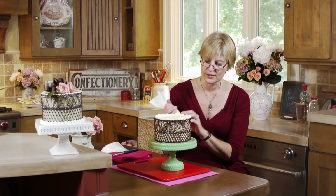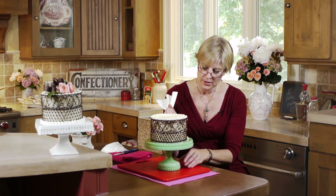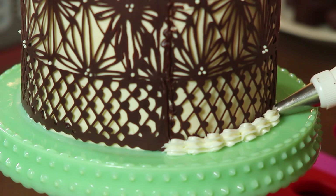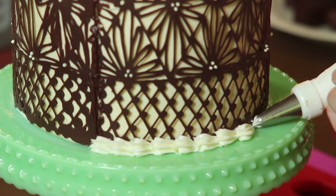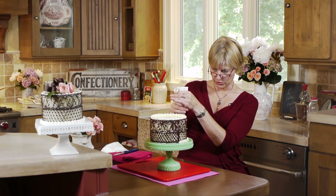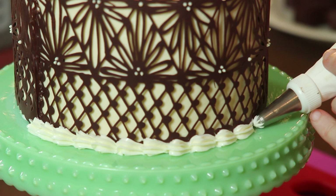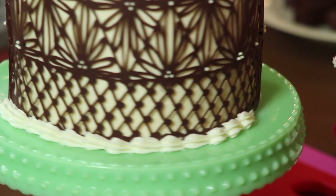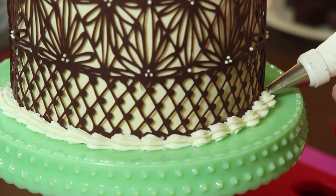To finish off the border, I'm using the same buttercream I used on top. You don't need a border at the bottom, but I like it — the chocolate edge at the bottom isn't particularly even, and it also helps anchor the chocolate lace in place. This is just a shell or trailing star border — you could do something else. I'm going to pipe this all the way around, rotating the cake stand as I go. Then we're going to do the top like my demo cake with some chocolate ribbons that I cover in another video on making ribbons with chocolate dough — check that out.